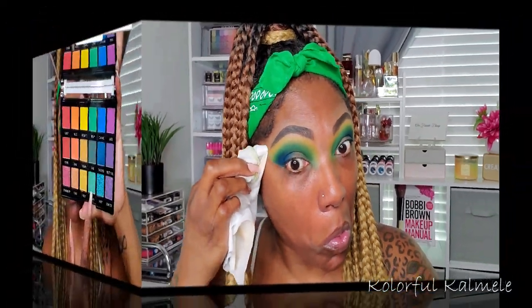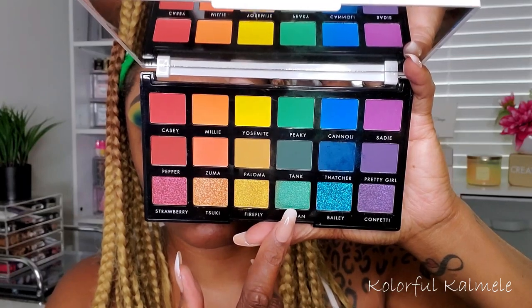The outer corner got a little messy, so I'm going in with a wipe to clean up those edges and make them sharper. For the lid, the first shimmer I'm using is the green called Reagan. I'm spraying my brush with a little Mario Badescu spray and using a flat shader brush to apply it to the first half of my lid. The shimmers are absolutely gorgeous — I have no complaints about the shimmers I used today.